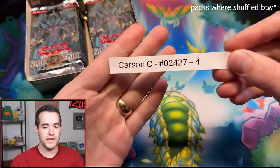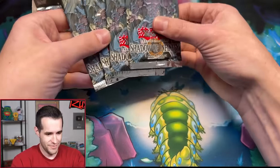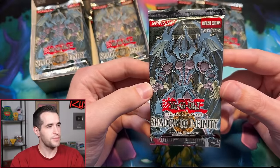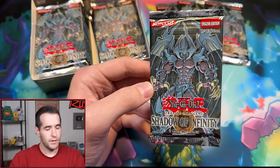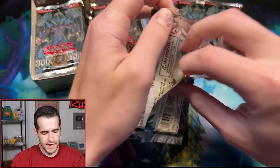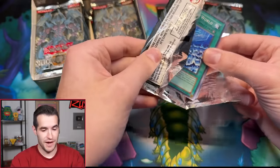Let's start off with Carson C with four packs in this box break. We brought the Pequeño moth mat — maybe it'll bring us luck. First edition Shadow of Infinity — man, these packs look amazing, they look really, really good. Can we pull a Sacred Beast ultra and ulti, or double ulti? Can you imagine how good that would be?